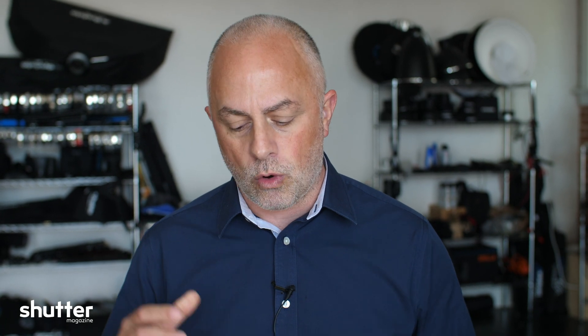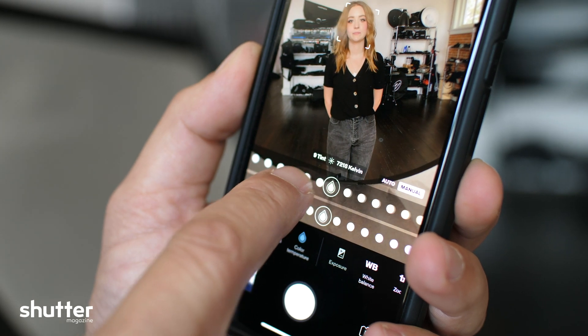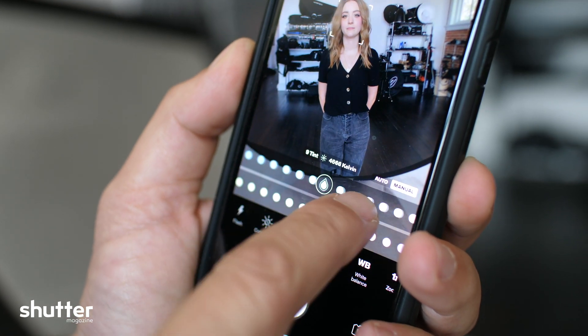Something that I think a lot of people don't quite realize is the power of the Profoto app — their camera. If you haven't downloaded this, I would download it right now. The mobile app is free, but their camera is quite powerful, and a lot of people are losing sight of that because everybody's focused on the C1. The app itself allows you to control white balance and tint, which I thought is a very powerful feature.